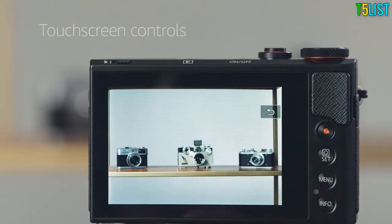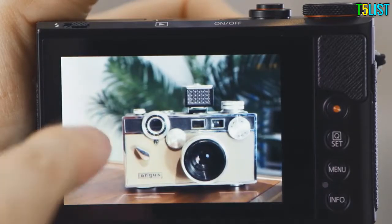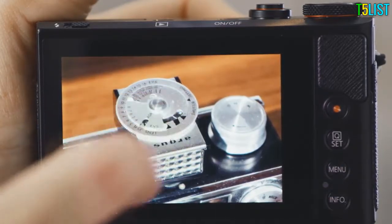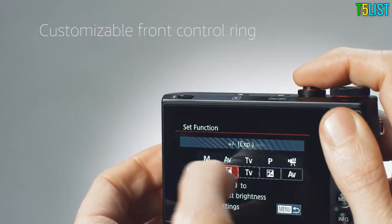Its touchscreen makes it easy to set focus and navigate settings. When reviewing images, you can swipe between shots and zoom in by double tapping. You can also use the touch interface to customize the front control ring.